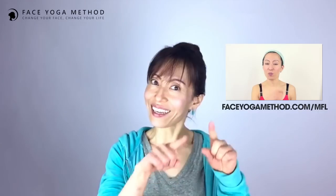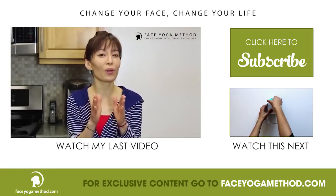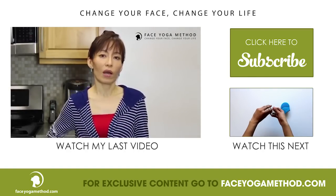If you haven't tried my mini facelift, come visit me at faceyogamethod.com/mfl or click here, because I know that whatever I put on my skin, my body absorbs almost 60% of it and I'm using the one...